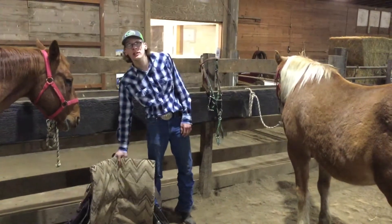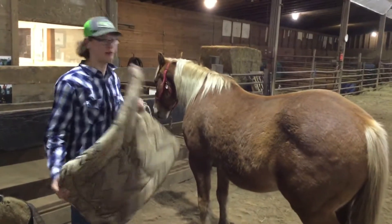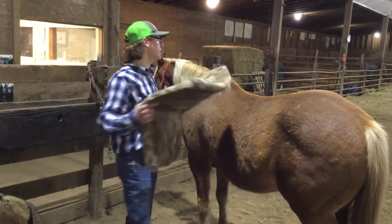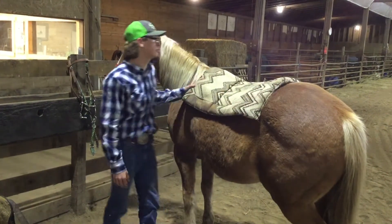I'll be showing you how to saddle Western. So this is our pad blanket, whatever you want to call it. It protects the horse from saddle burn or saddle marks.